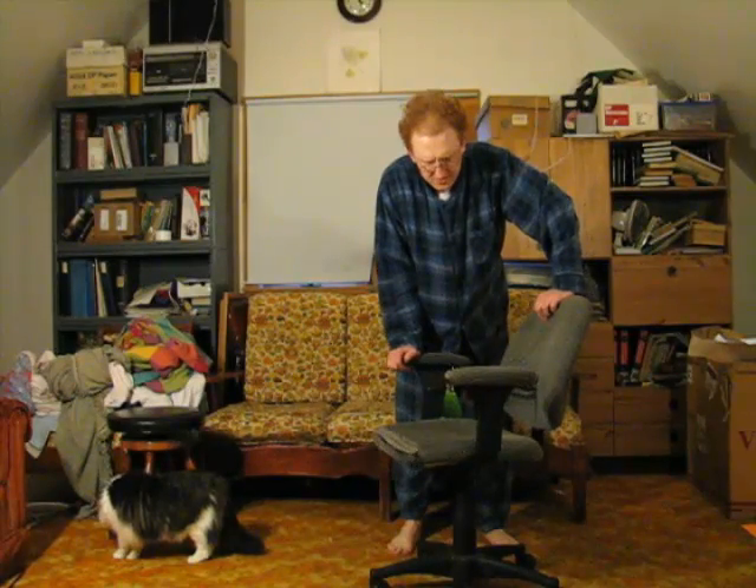If you have an old office chair that you could rip the arms and the back off — because those will get in the way — that'll work too. So yeah, I'm going to set up the green screen now.